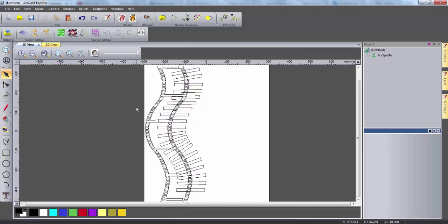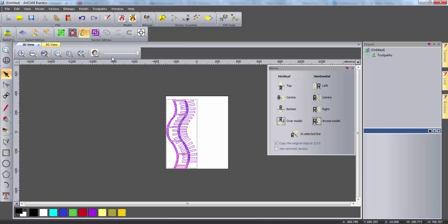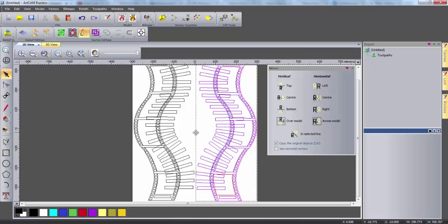Now the design for one side of my DVD rack is complete. I can highlight all of the vectors and use the mirror tool to create a copy which can be used for the other side of my DVD rack. When copying I need to ensure that the copy original objects box is ticked. Now I can reposition these new vectors to give a bit of space for the toolpaths, and now I have both sides of my DVD rack complete.